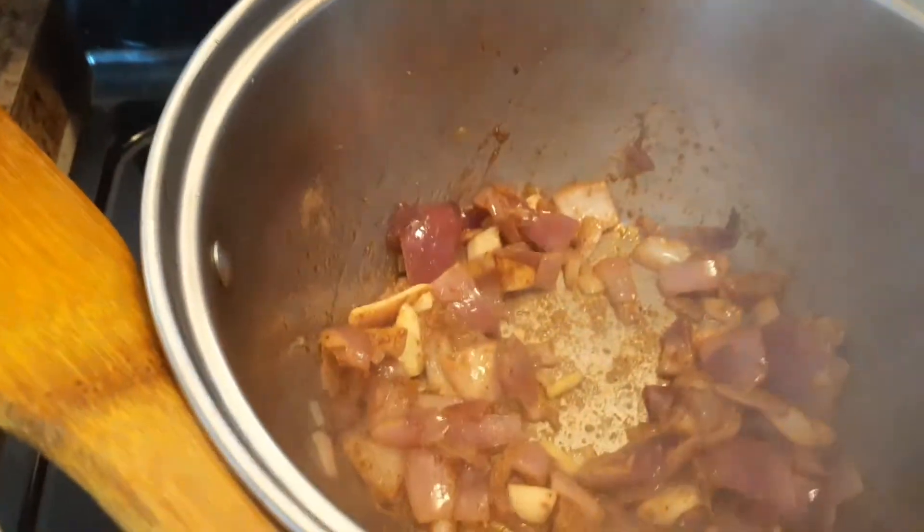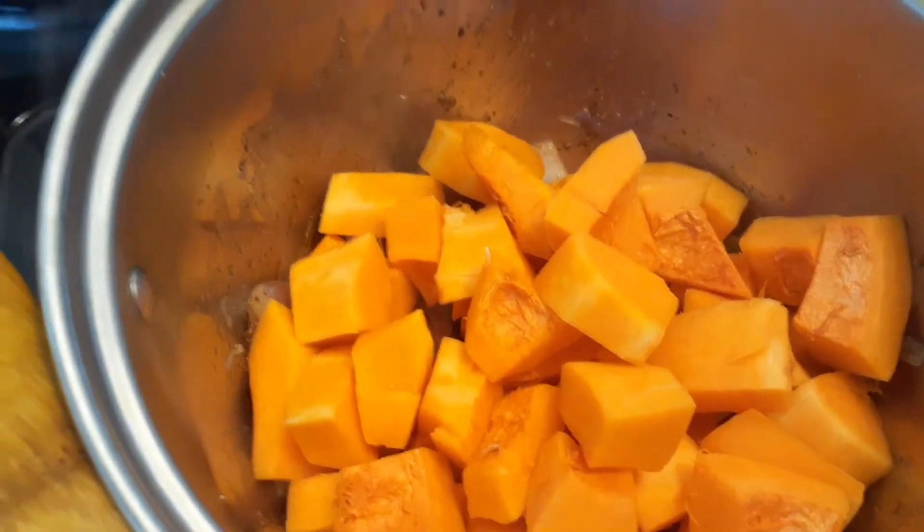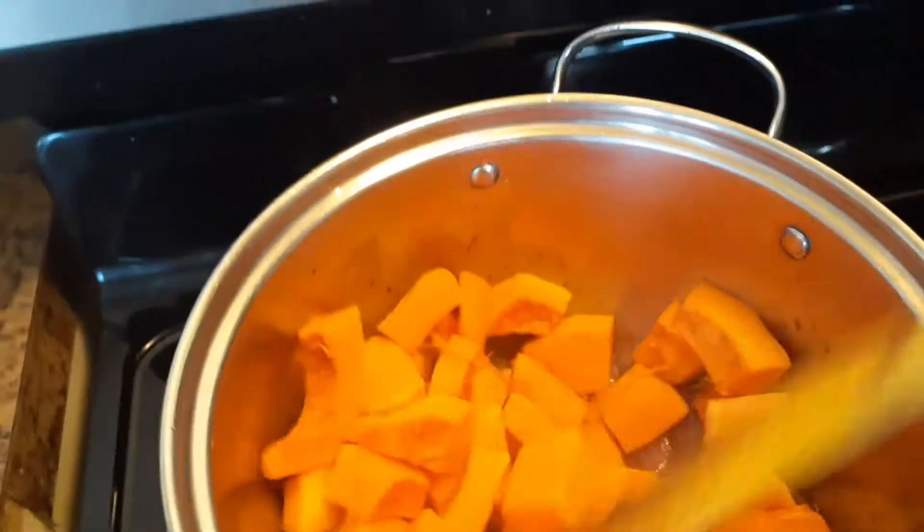Now add all the chunks of the butternut squash. Let's give it a good stir.